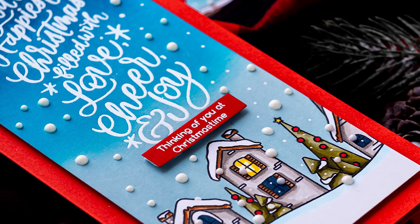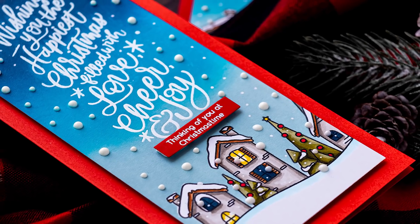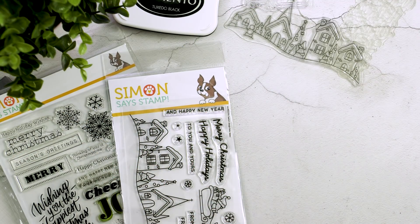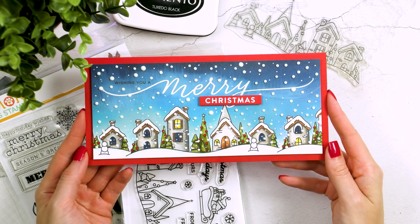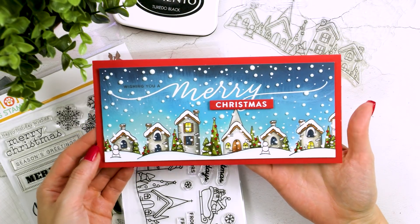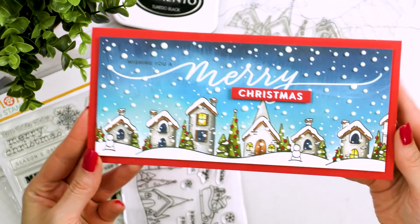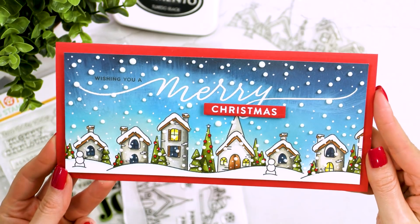Today, once again, similar to my previous video, I'm creating a slimline card using non-slimline products. Last time I did the opposite — I used the slimline product on A2 cards. Do watch that video if you haven't already. This is the card I shared on my blog a couple of days ago and I got a lot of comments and questions about it, so I figured I'd use this design but alter it slightly to make a portrait slimline card and film a video of the process.